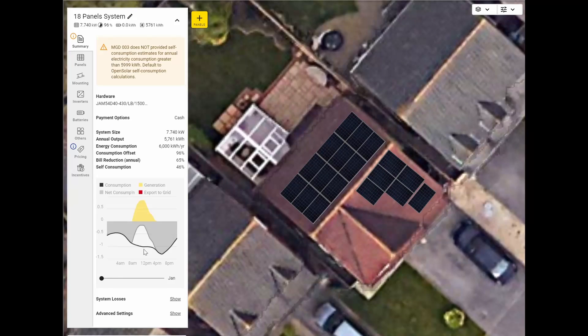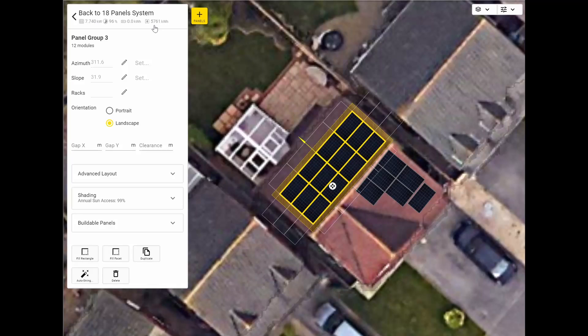Roughly speaking, it's 7.7 kilowatt peak and 5,761 kilowatt hours per year. If we press the back button, it will show our energy consumption at 6,000 kilowatt hours, and you can see it's offsetting consumption by 96% with 46% self-consumption. You can scroll through the months and see the red months where we're over-generating and exporting quite a lot. You can add different inverters and panels — I've chosen some 430 watt panels. This roof faces northwest, so it's not exactly great, but if we could squeeze another four panels on, how much does that bring our 5,761 up to?